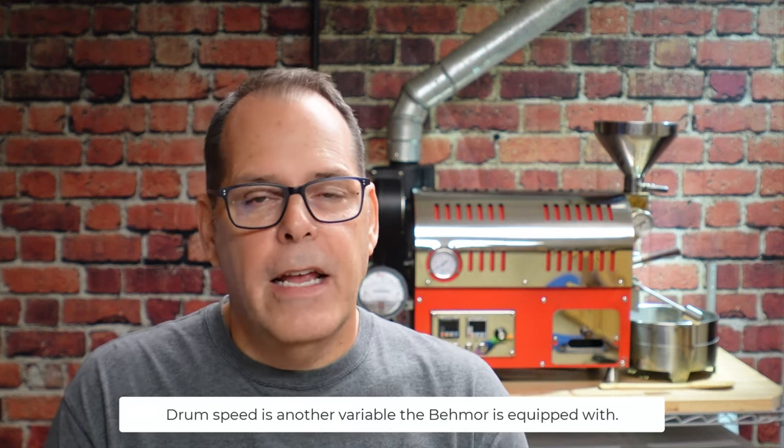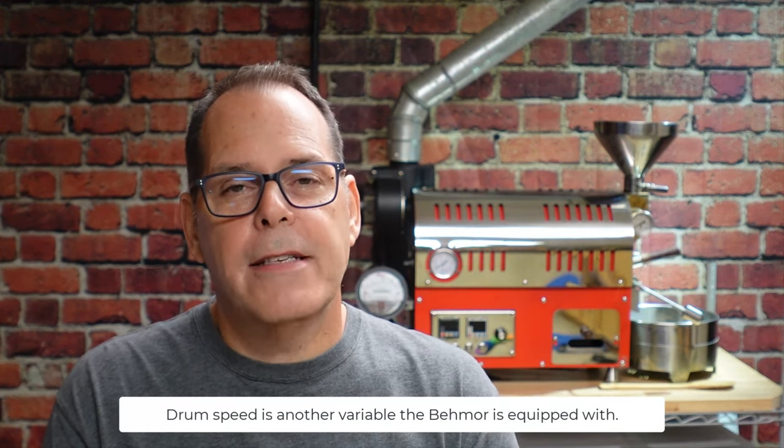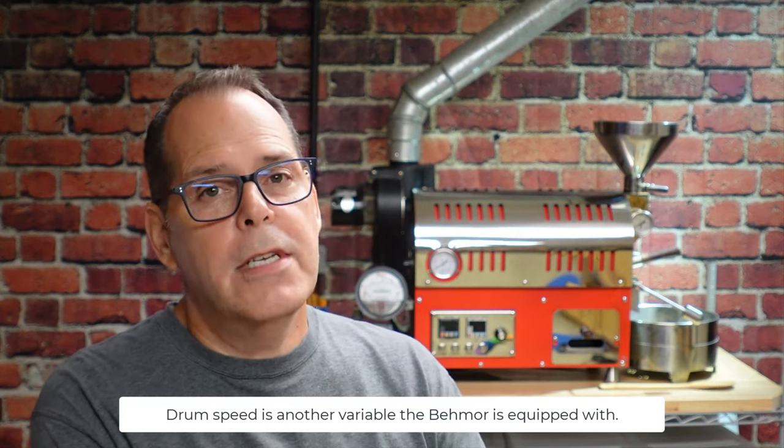Today we're going to be focusing on times and we're going to be roasting on the Beemore. I chose the Beemore because it's a great roaster and probably one of the most significant contributions to the home coffee roasting hobby. It's been around for a long time and is a fully capable roaster. It basically has two variables: heat, where you can alter the power setting, and an air fan that kicks on in automatic mode depending upon the size of the roast.